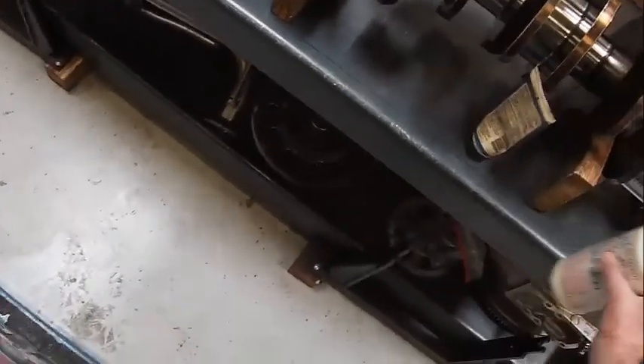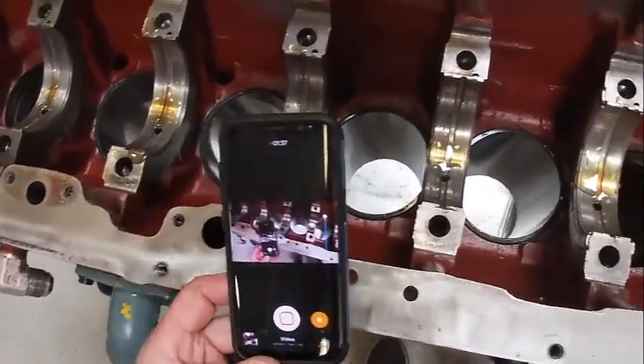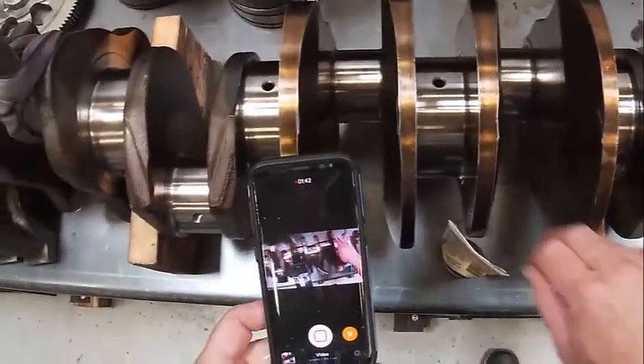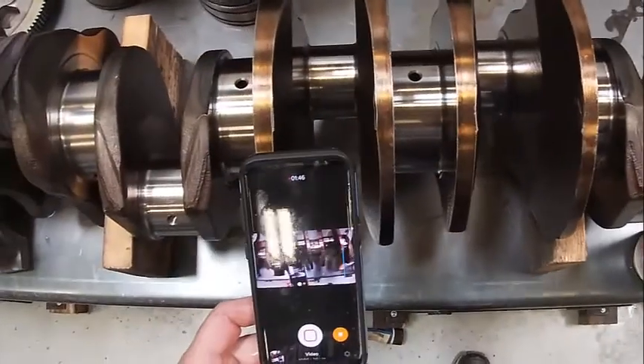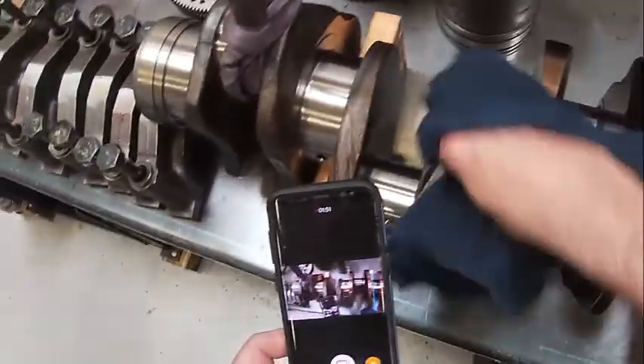The 105 engine assembly grease probably works better than anything. We're going to come over here and make sure all our crank journals are clean. Compressed air works really well, but this one is already pretty clean so I'm just going to wipe it out real quick.